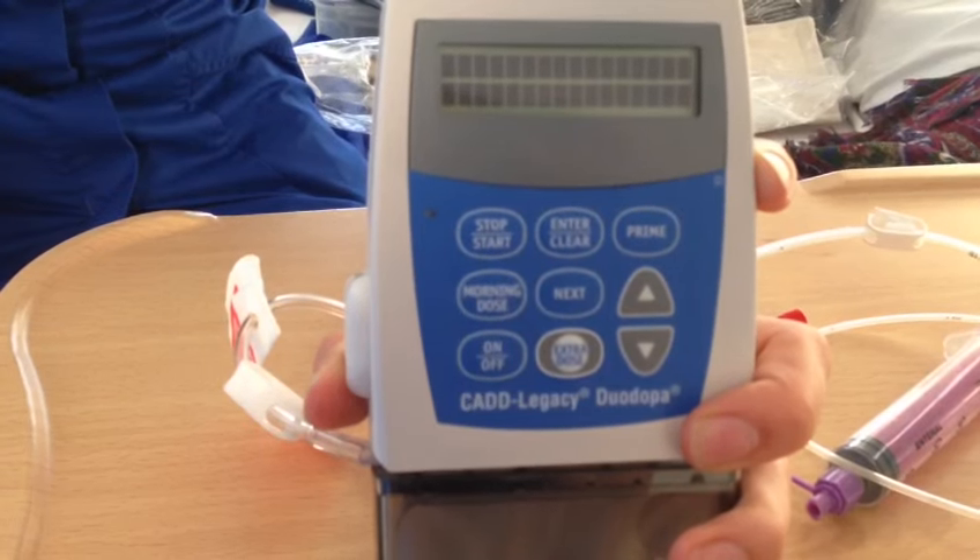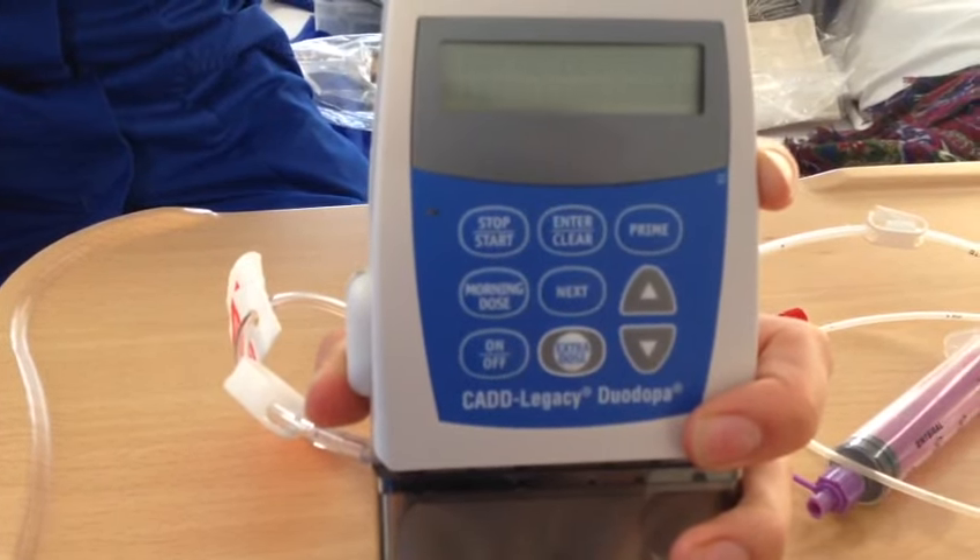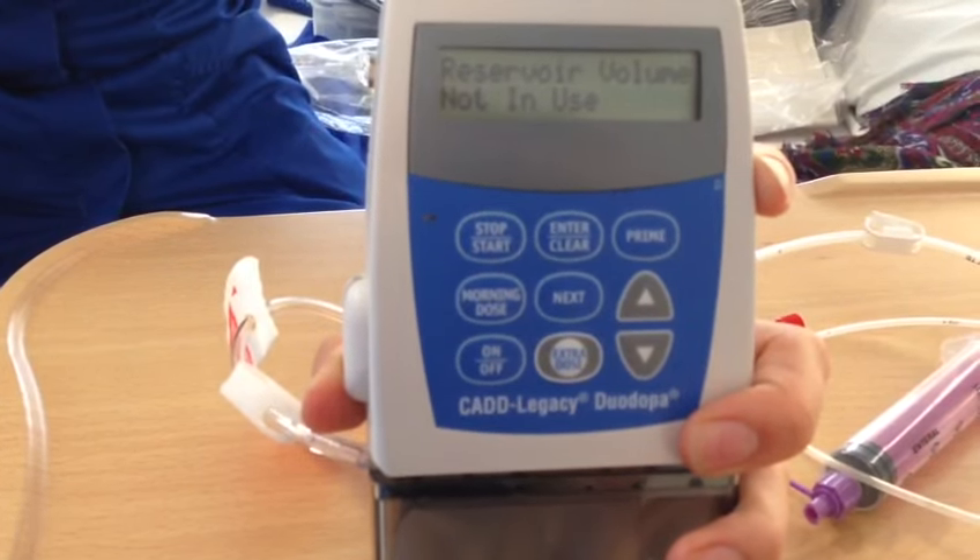Then press on with me. I'm just going to run this other side of the tube.